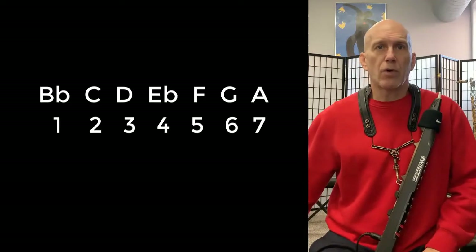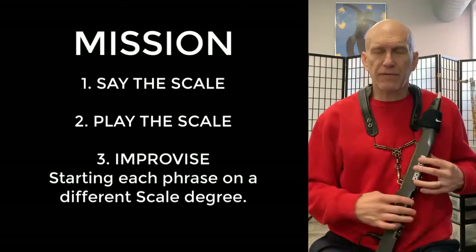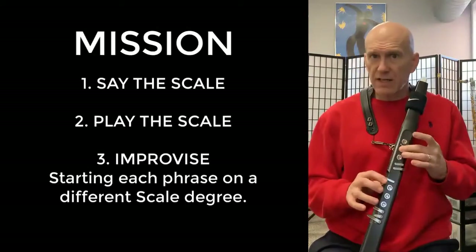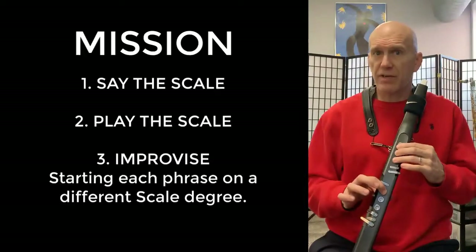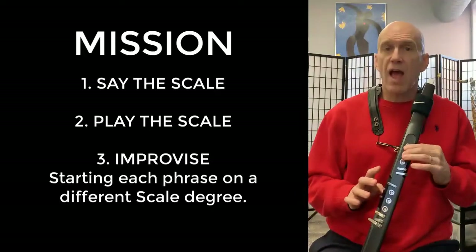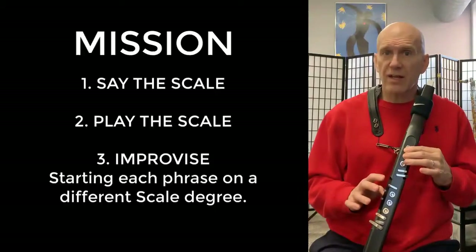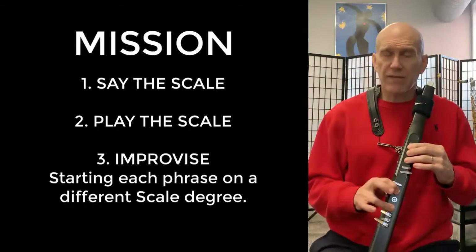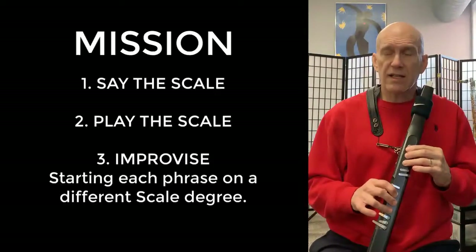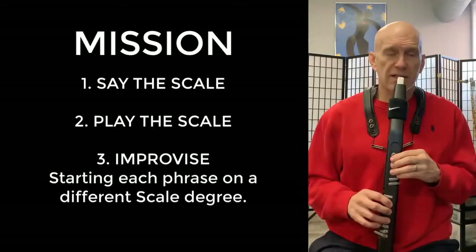Okay, so here we go — B-flat major. B-flat, C, D, E-flat, F, G, A, B-flat, A, G, F, E-flat, D, C, B-flat. So here we go, say and play the scale.